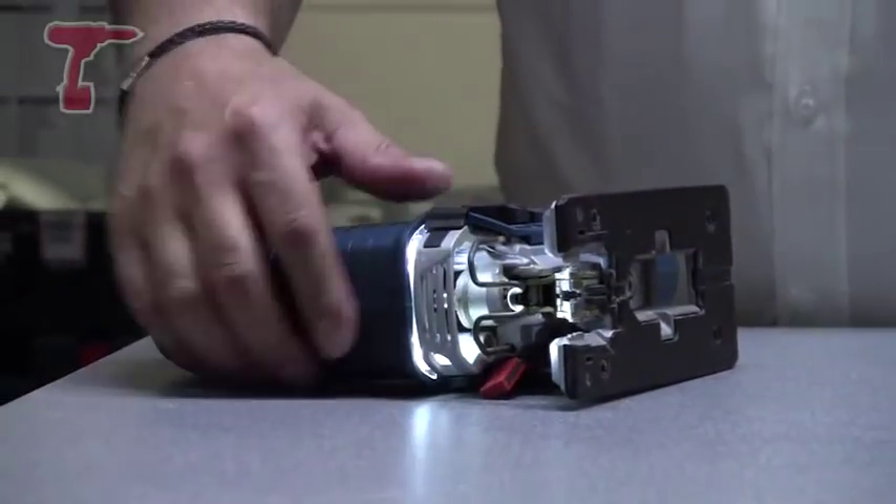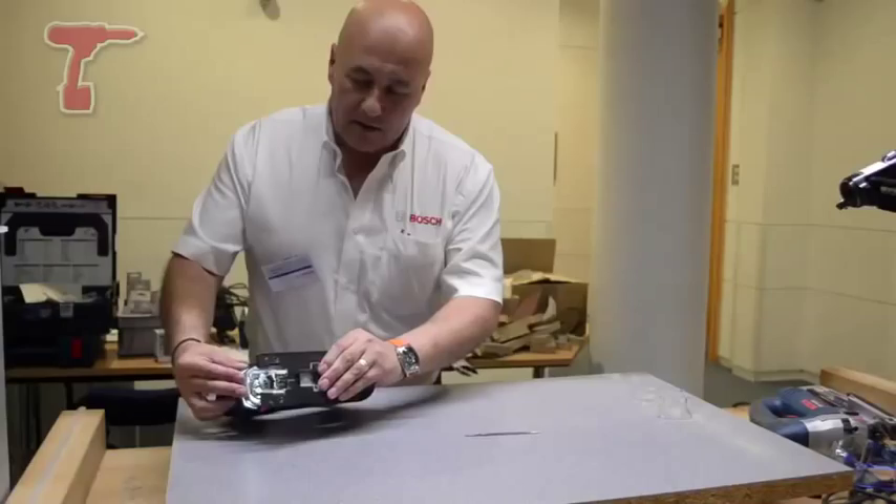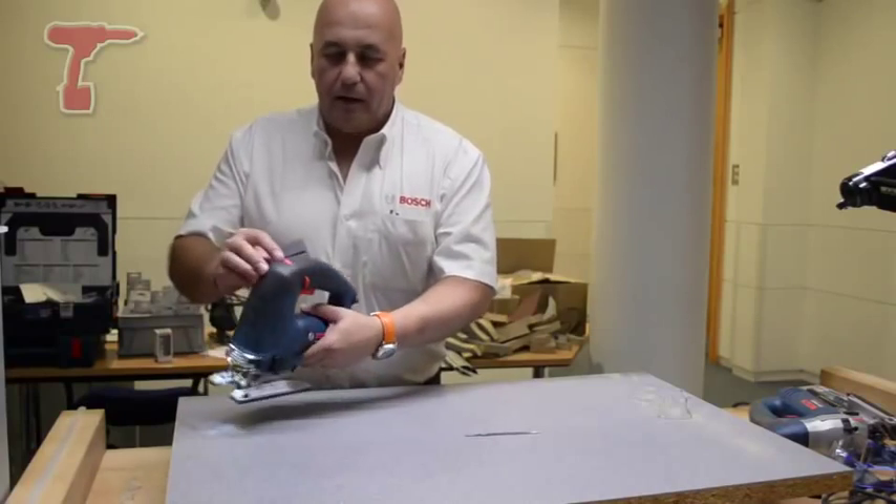Remove the blade and, as you can see inside, there are two LED lights operated by the switch on the top.